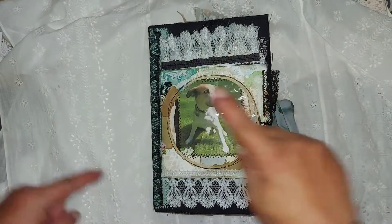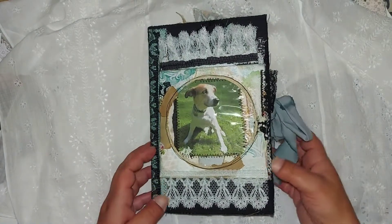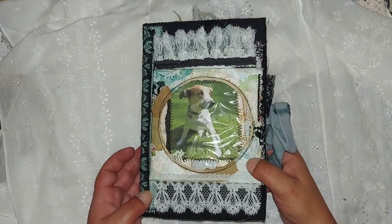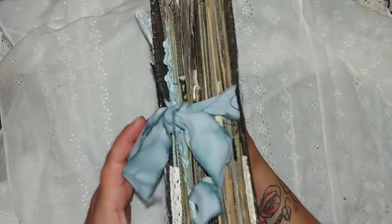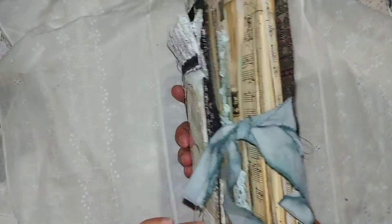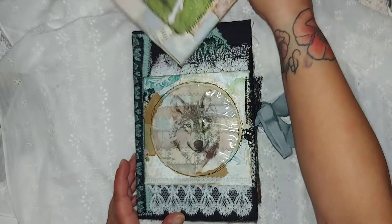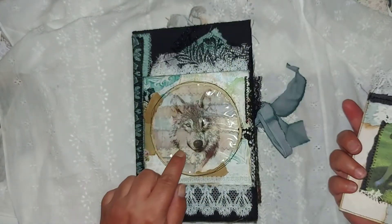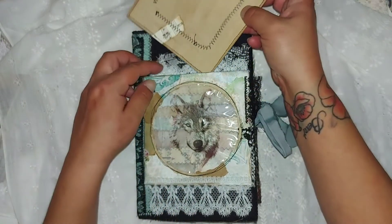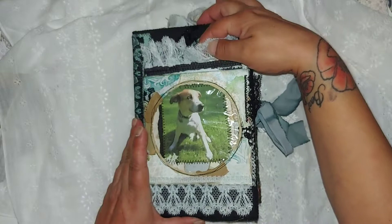Hi everyone, Karin here. I finally made it and finished up the junk journal that I made for my best friend. It's a soft cover with fabric and two signatures, and lots of goodies in it with pictures — covered up, of course. And that's a pocket on the front.